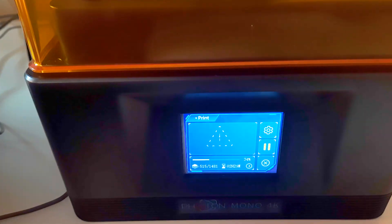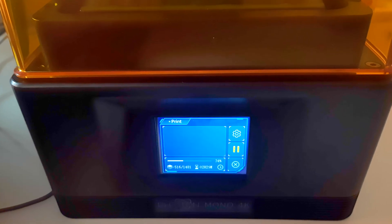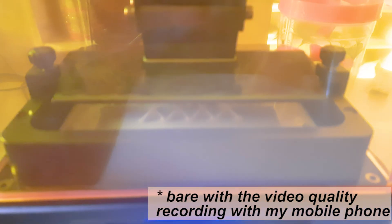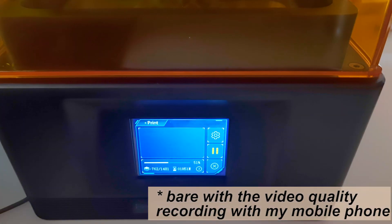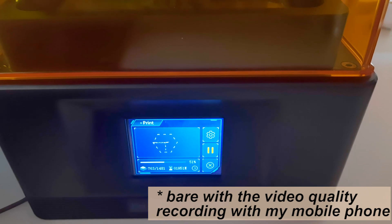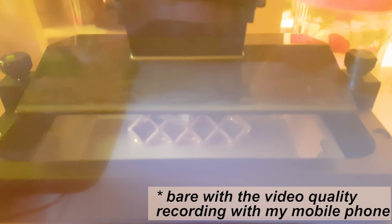At around 515 layers it was showing 2.5 hours more and 34% complete, but we still couldn't see the print yet. Then we could see it and it was looking very good. In summary, assembly was straightforward — just level the print bed, place the resin vat, pour resin, and load the file. Anycubic had already prepared a test file on the pen drive, so we just plugged it in and printed.